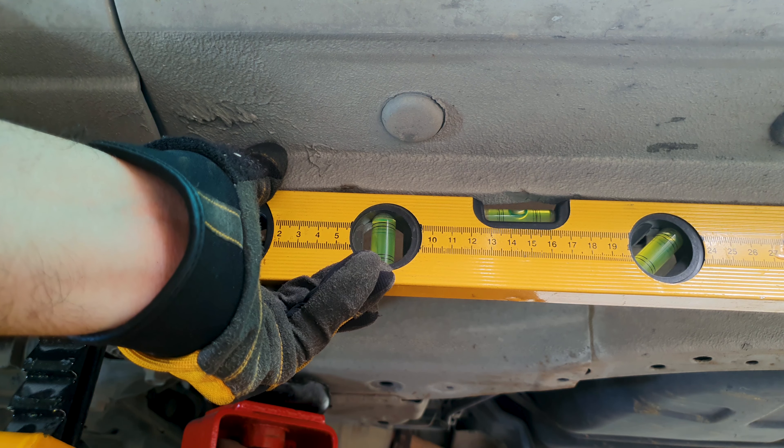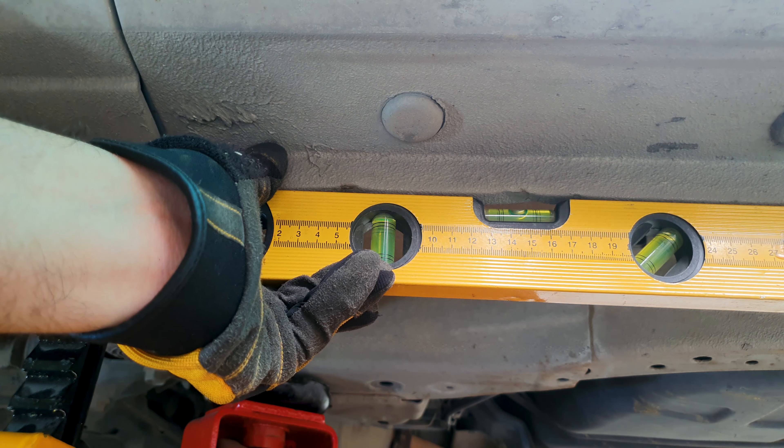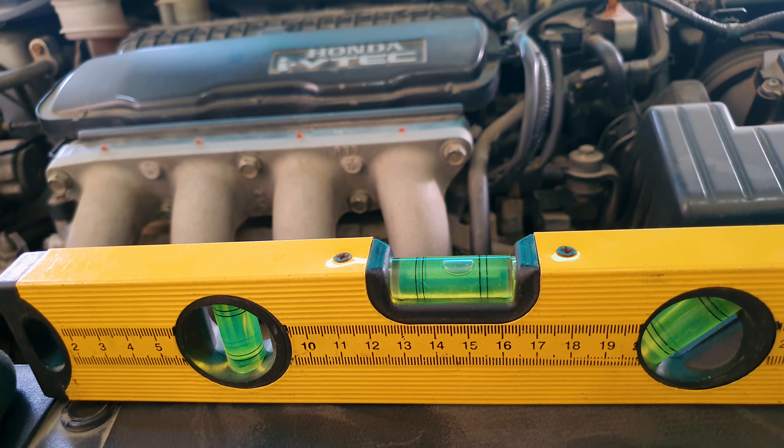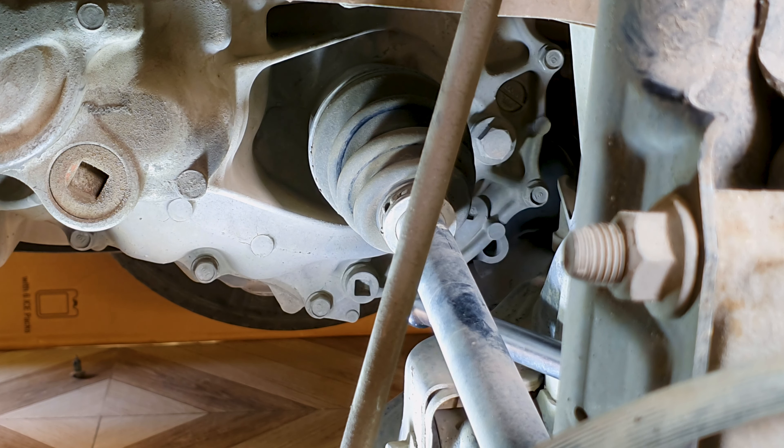When you fill transmission fluid, you need to have the car level. Place the leveler over here where you have the jack support points. It doesn't have to be perfect — in this case it does look perfect. This is measuring the level from front to back. Here I'm measuring the level from left to right. Not a hundred percent in the center, but again it doesn't have to be. It's close enough.